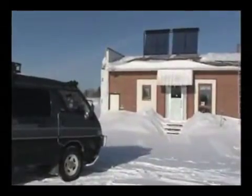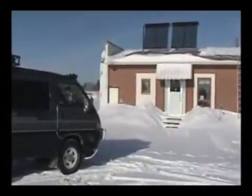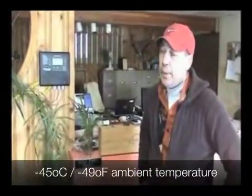Today is January 30th, 2008. The temperature this morning when we got up was minus 44 degrees Celsius. Pretty cold one this morning, wasn't it Jerry? You bet. How cold was it? It was minus 45 Celsius without the windchill, and with the windchill, minus 50.